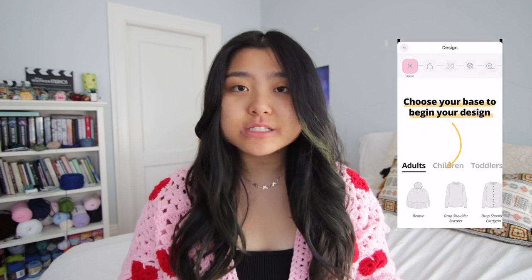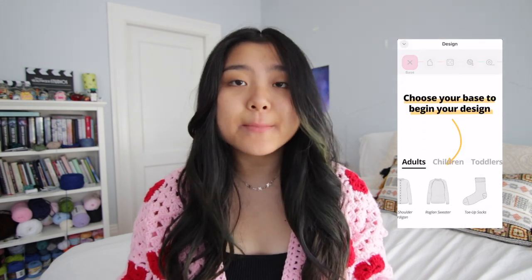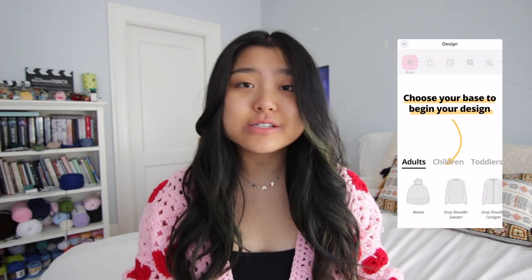So this app is so cool. You can customize your own patterns from this singular app. Unfortunately, right now it's only available on the iOS app store, but you can go to bellish.co and find thousands of free patterns on there. Right now they only offer knitting patterns, but hopefully they can offer more crochet patterns in the future.